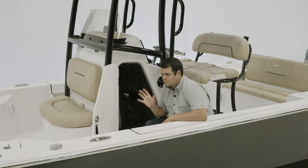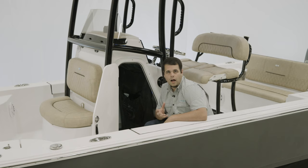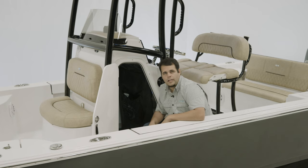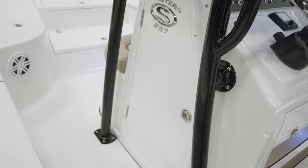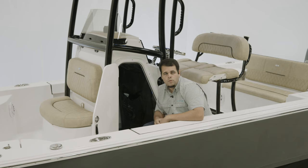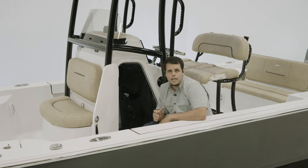The first thing you'll notice about the Masters 227 head is the size. It is large enough to get in and out easily. It also gives you fantastic access to the back of your electronics, and it's a great place for storage. The door is lockable, making it very secure. For the family, on the long days on the water, it could be equipped with a port-a-potty. A great option to have.